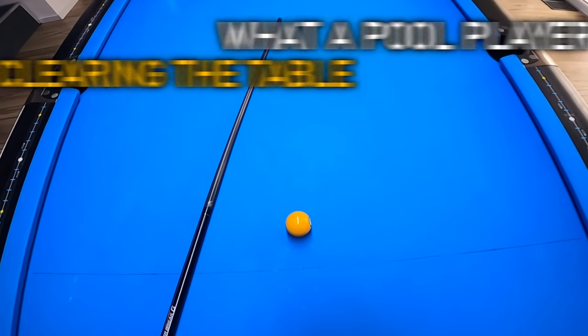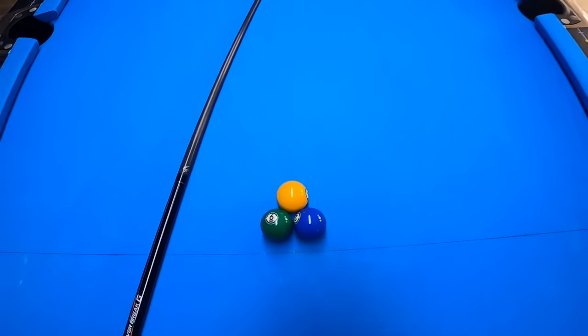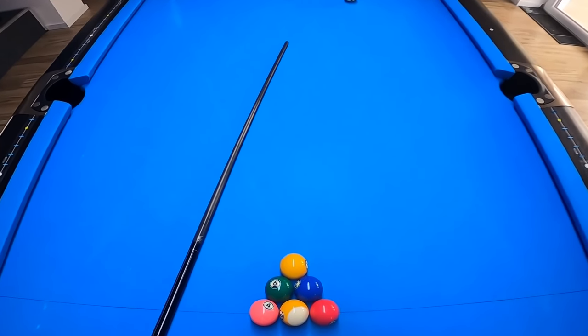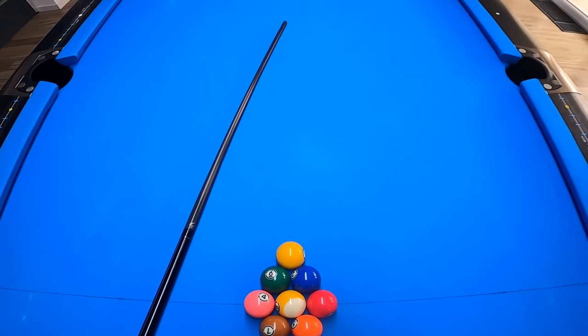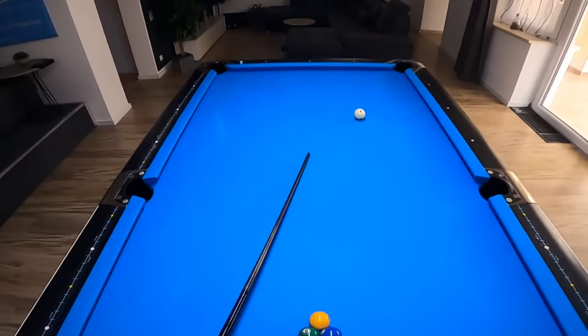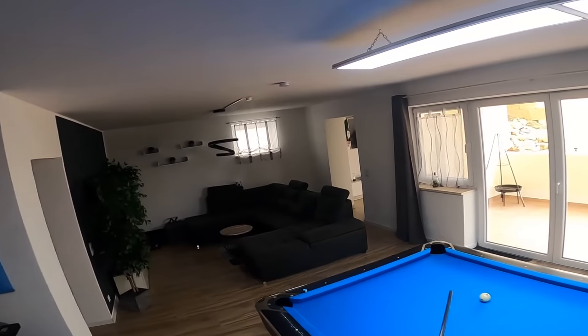Hey guys, today we're playing some 9-ball and I'm going to leave my GoPro on the whole time so you will see what I'm looking at, what spin I'm adding to the cue ball, how I'm aiming, and of course this time I'm doing some live commentary in between explaining what I'm doing or what I'm trying to do.